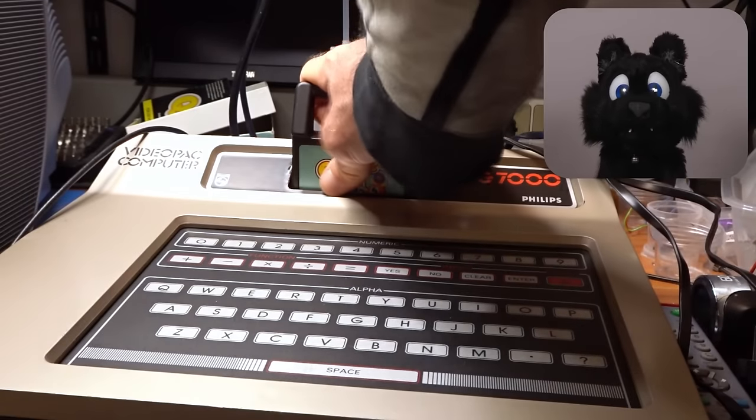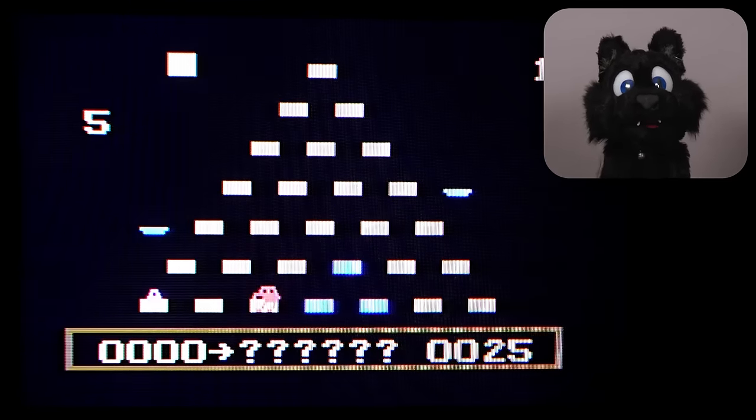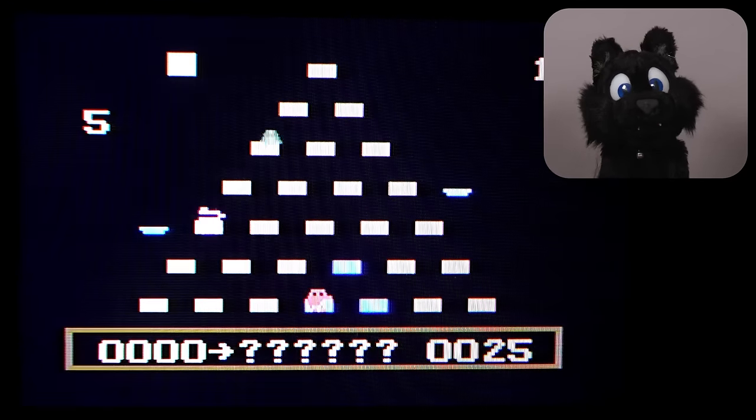And at long last, complete! Now for a nice round of Q-Bird! And maybe I can find some other fun cartridges eventually.